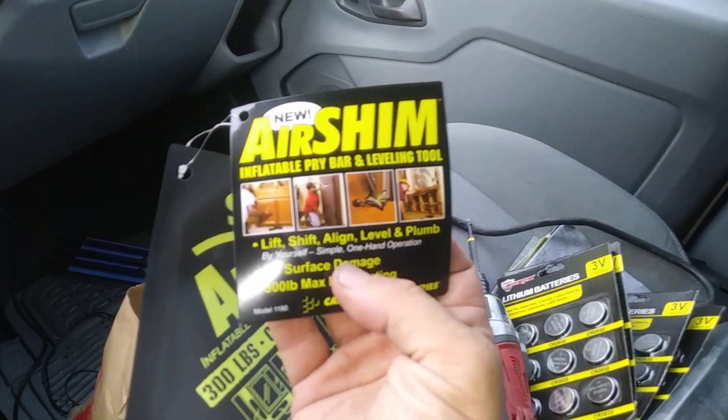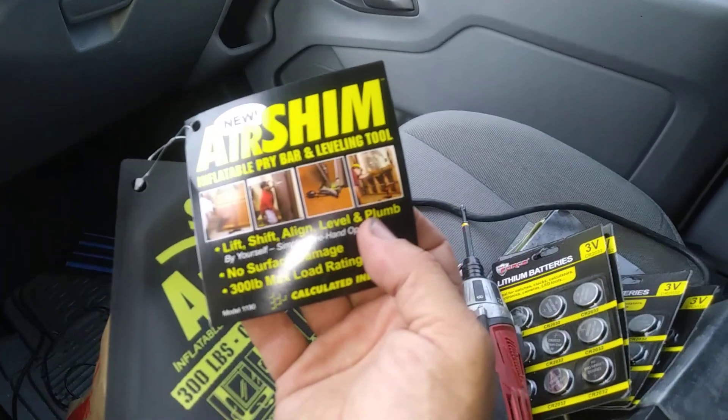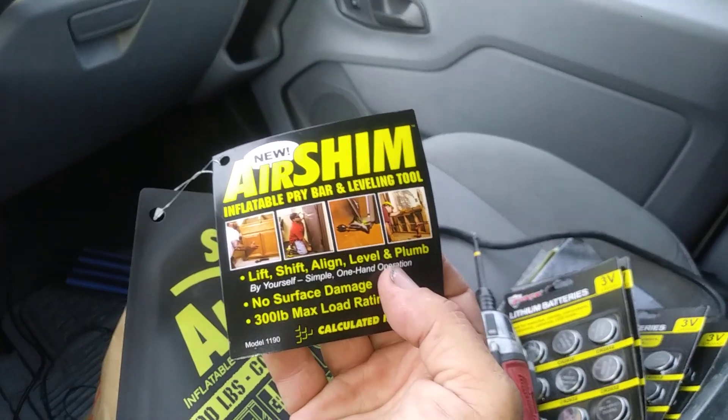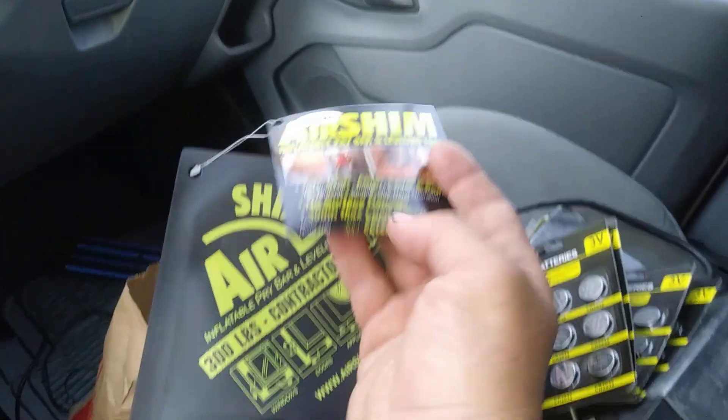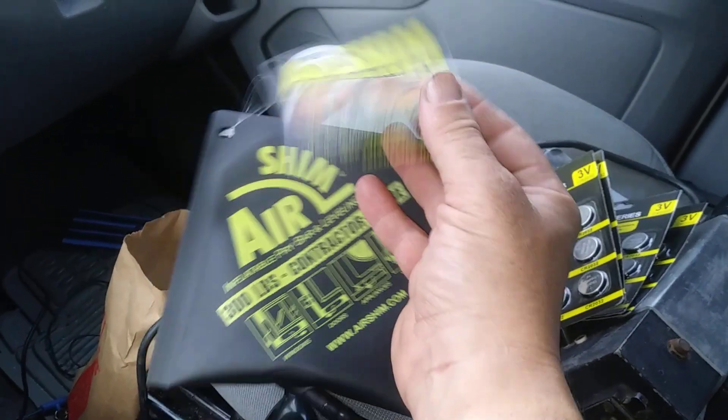These are from Home Depot and they are made by a company called Air Shim. They don't say anything about car openings — they say lift refrigerators and all kinds of stuff. Anyways, if you're looking for an air wedge, Home Depot has them now. Signing off.